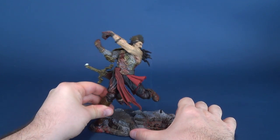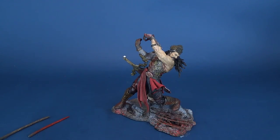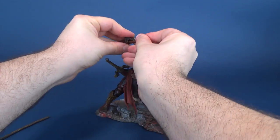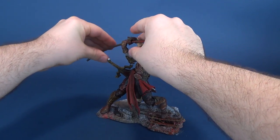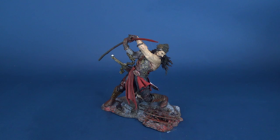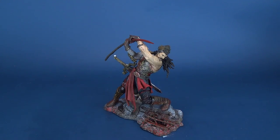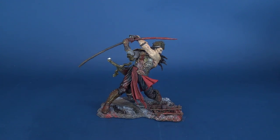Why do they even bother? Because this is the type of figure that once you get him on his display base, you're really not going to do too much more with him — shy of putting in the now-broken spear. It's a shame that broke, but a little bit of glue will go a long way. To be expected with figures this age — the plastic becomes thin and brittle. Add some additional decades on top of that and some breakage may happen. At least it broke on the accessory and not the figure itself.